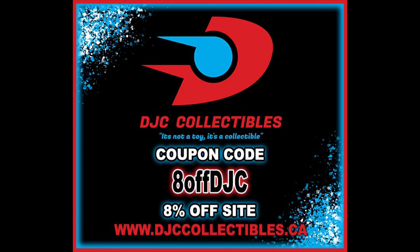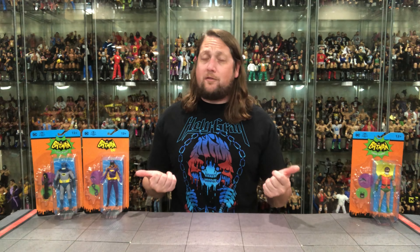Welcome everyone, Kyle here, back to the channel for another McFarlane Toys Batman 66 unboxing and review. We got the brand new wave here with Batman, Robin, and Batgirl. For all your Batman needs and a whole lot more, make sure you're hitting up DJC Collectibles — use discount code 8OFFDJC to save 8% off your entire order. These are shipping from there ahead of Target at this point, so pick them up if you need to.